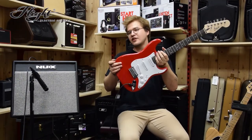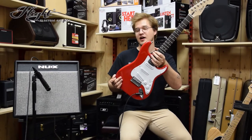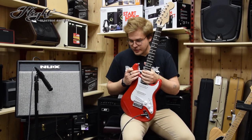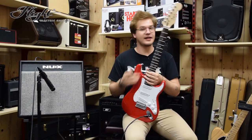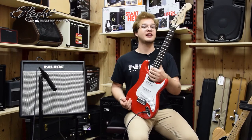Če ste tudi vi v iskanju električne kitare za vašega bodočega mladega glasbenika, potem je tole zagotovo za vas. Če imate kakršnokoli vprašanje, pokličite nas ali pa se oglasite v trgovini in z veseljem vam bomo pomagali. To kitaro najdete na naši spletni strani www.musicmax.si.